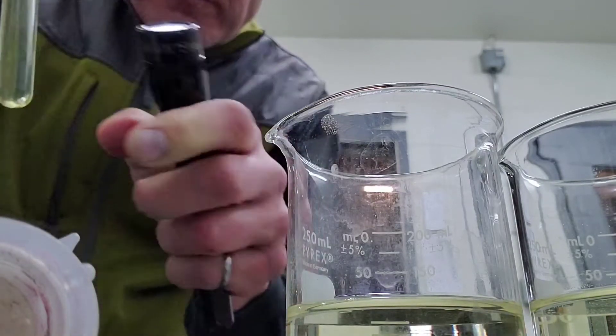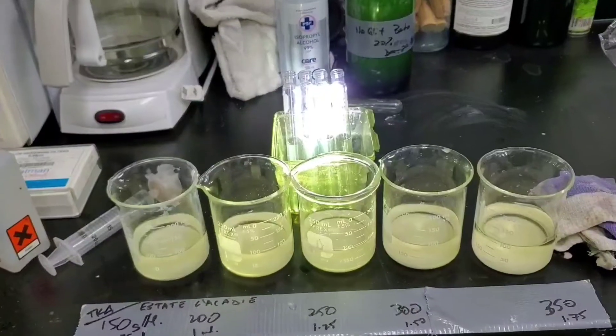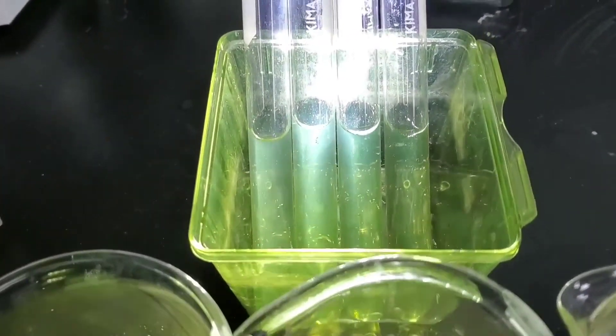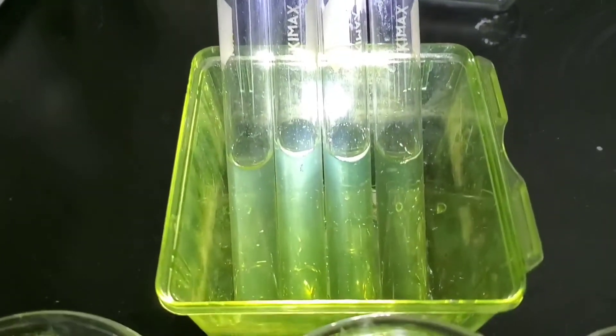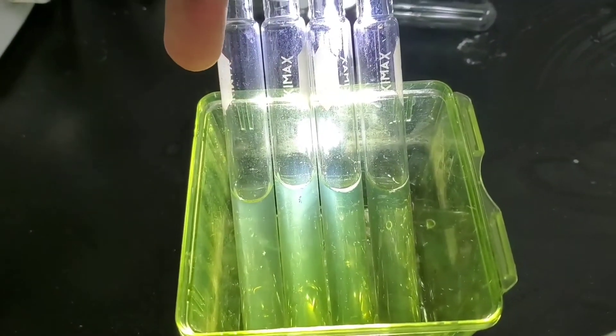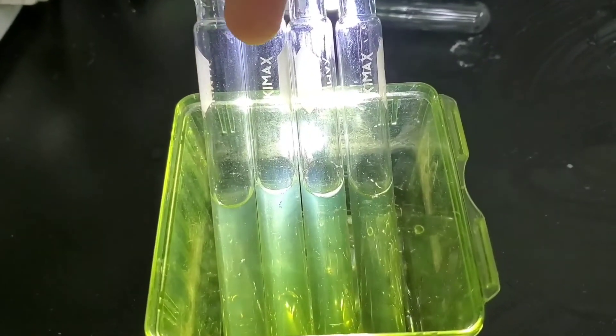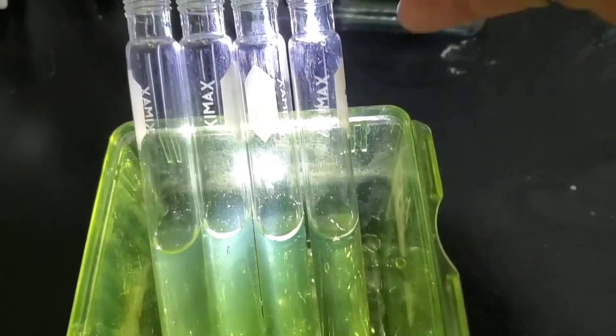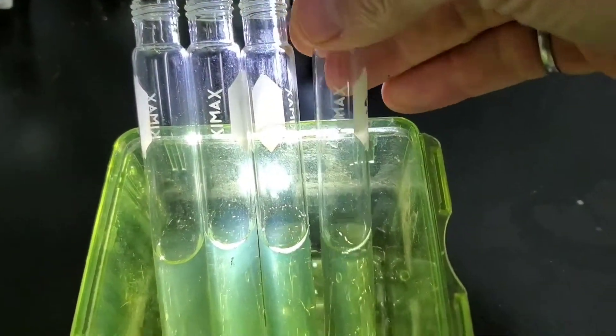This shows four trials with a fairly strong light behind them. You can see 150 grams per hectolitre of bentonite, 200, 250, and 300. And 300 looks pretty good — we're going to go with that, nice and clear.